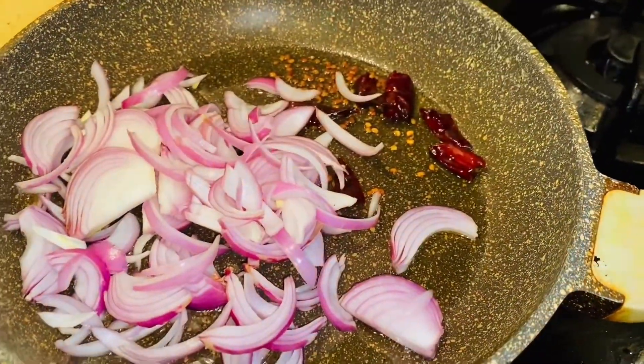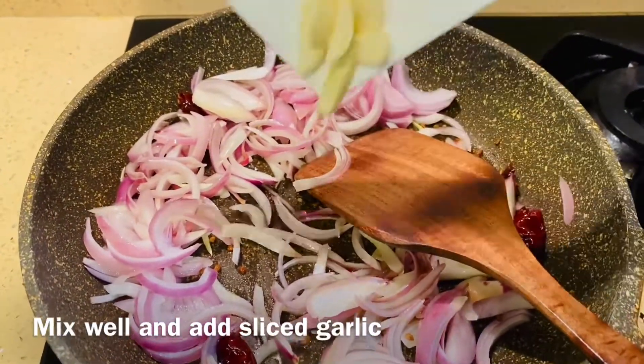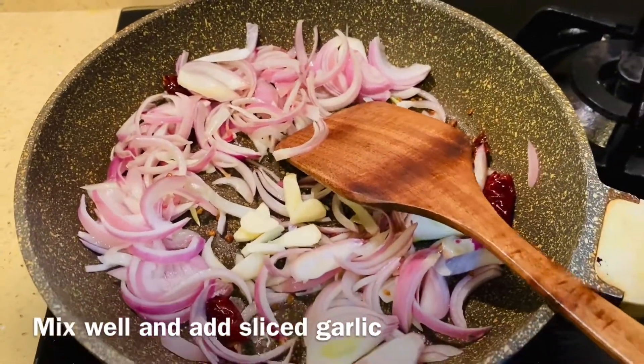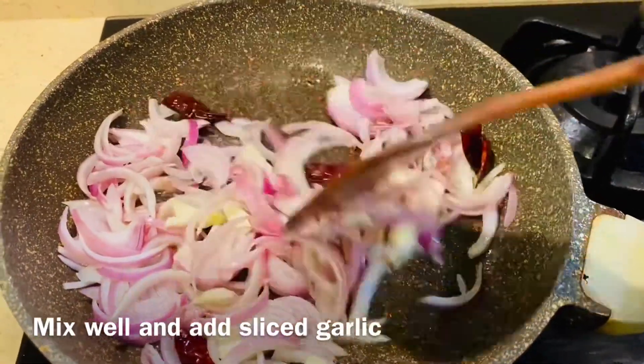Let's mix the onions in this way. I have to cut the onions in the middle, so we will grind the onions in this way. Now we have to mix the onions in this way.